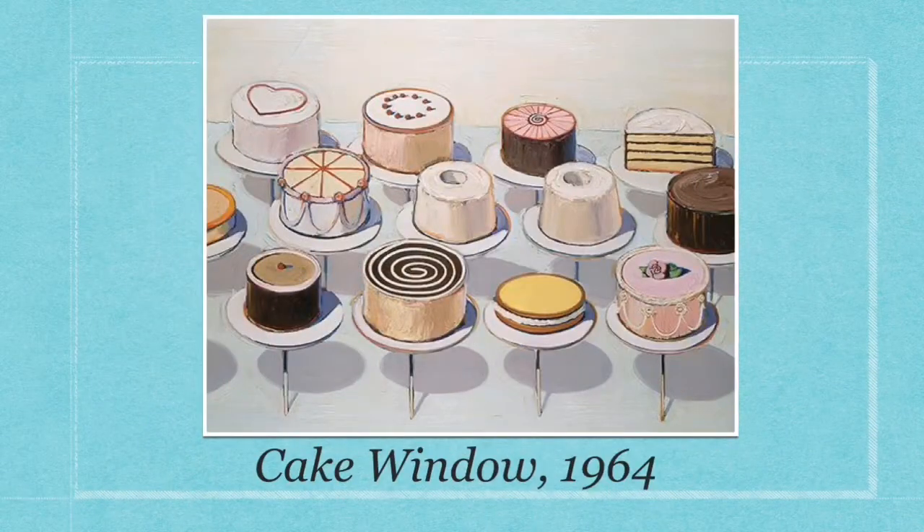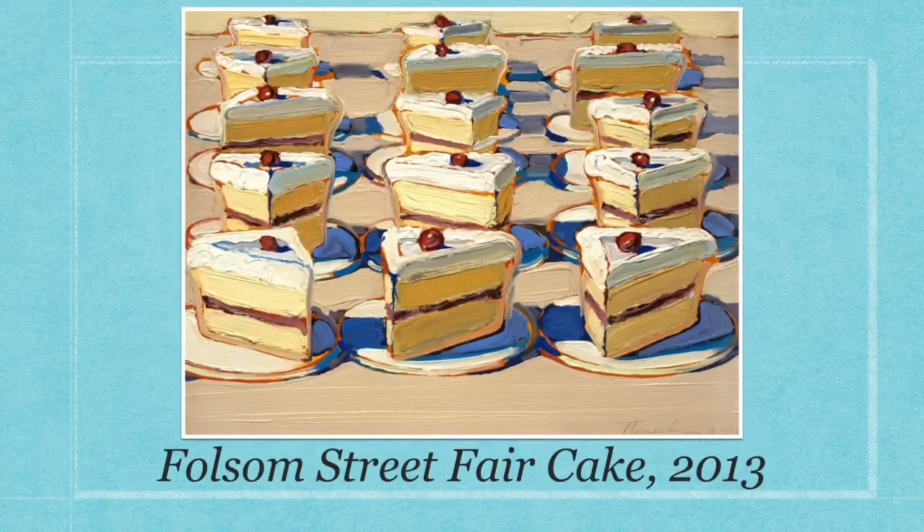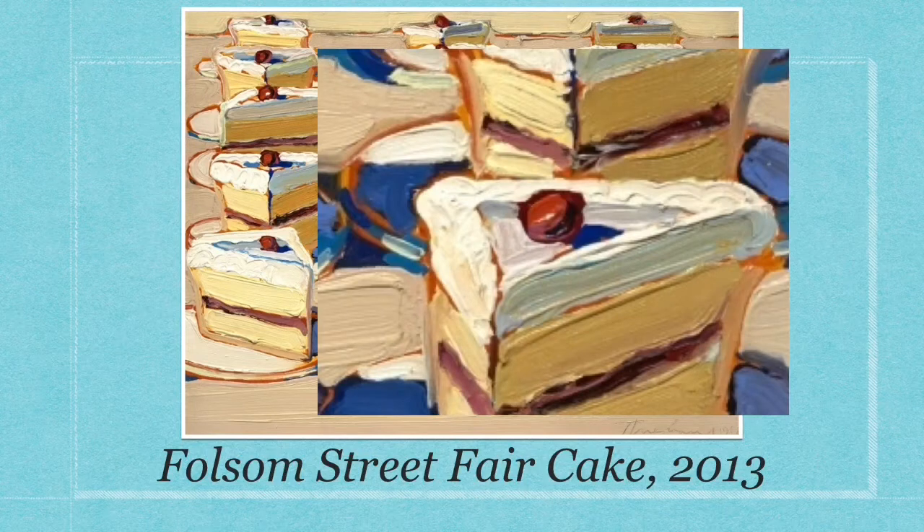His subjects include cakes, pies, ice cream sundaes, pastries, and also landscapes and people. A signature of his is his thick brushstrokes, like you can see in this painting. Take a closer look — it's almost like he frosted his paintings.